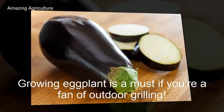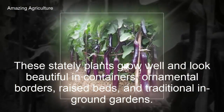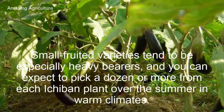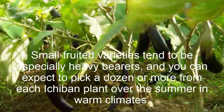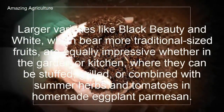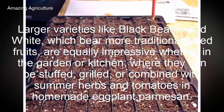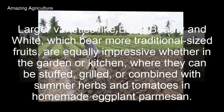Growing eggplant is a must if you're a fan of outdoor grilling. These stately plants grow well and look beautiful in containers, ornamental borders, raised beds, and traditional in-ground gardens. Small fruited varieties tend to be especially heavy bearers, and you can expect to pick a dozen or more from each plant over the summer. In warm climates, larger varieties like Black Beauty and White, which bear more traditional sized fruits, are equally impressive whether in the garden or kitchen, where they can be stuffed, grilled, or combined with summer herbs and tomatoes in homemade eggplant parmesan.